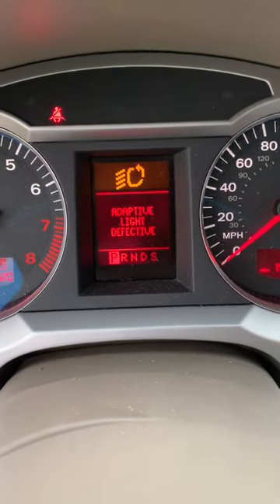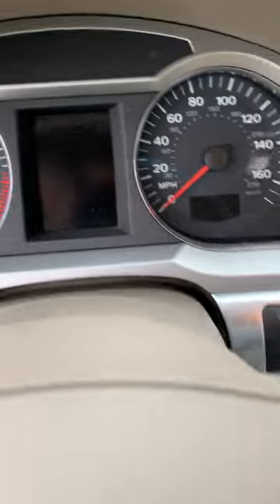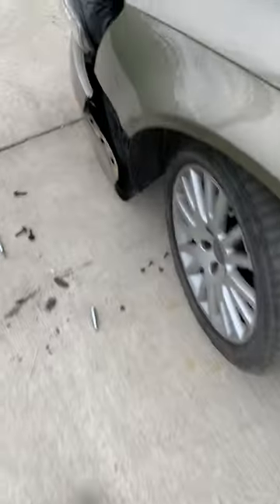Adaptive light defective. I'm going to show you guys how to fix that issue today. So chances are on these Audis — this is a 2007 Audi A6 — this is going to be your problem.